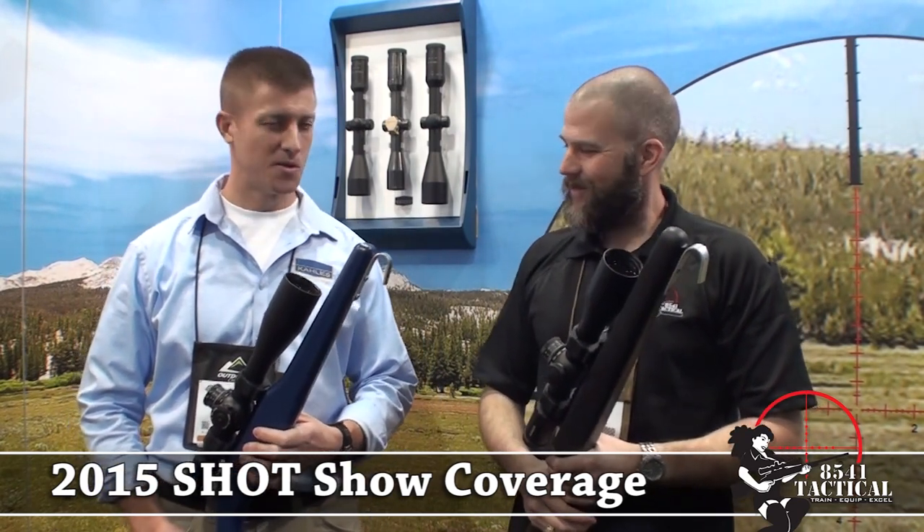We're here with Nick from Collis, and he's going to talk to us about some of the new rifle scope products that they've got going on. Thank you for coming by our shop here, John.